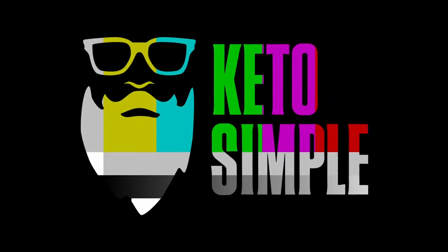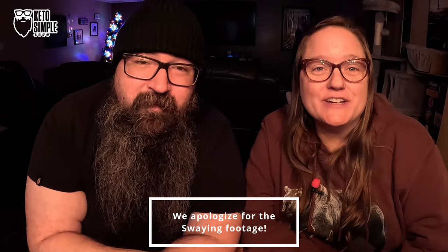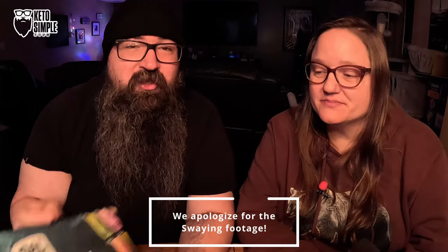There's a new company in the electrolyte game, and it's about to get Salty. Thank you for clicking on this video. My name is Dustin. Hi guys, I'm Chandra. And this company, Salty, reached out and sent this to us.